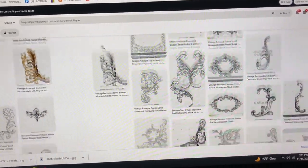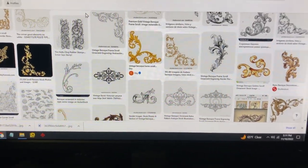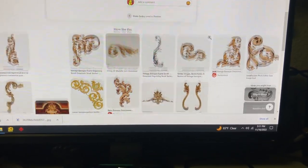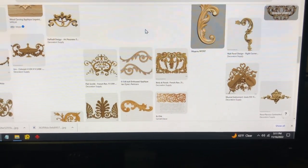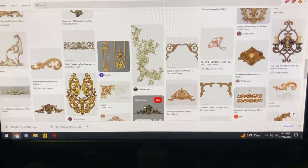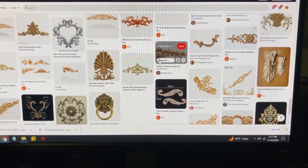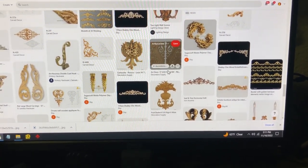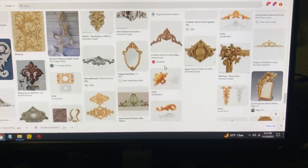So what I typed into the search was: harp, simple, vintage, gold, baroque, floral, scroll, filigree — and you get a lot of this type of stuff. You just click on one and get a bunch of similar things underneath. I wonder what Lyon & Healy used for theirs — maybe it's on here. It's got to be three colors: gold, bronze, and black, because those are the paint colors I have that I can use. After a while your eyes start getting tired looking at all this stuff.